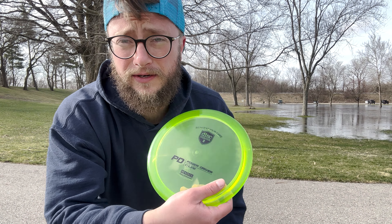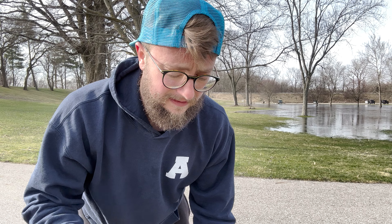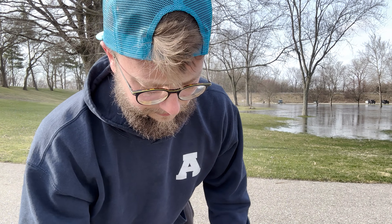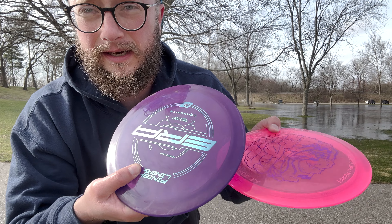Hot beef! So I've got a brand new PD, a couple Thunderbirds — a 2018 Germ Bird and a new Star Thunderbird — and a couple composite Eras. This one's been in the bag. Let's throw them in the field, see what kind of distance we're getting on this super frigid freezing cold day, and then let's go to the course and see how they compare.